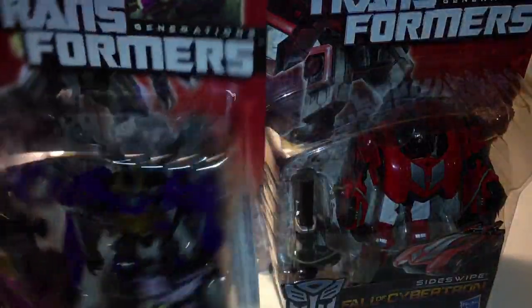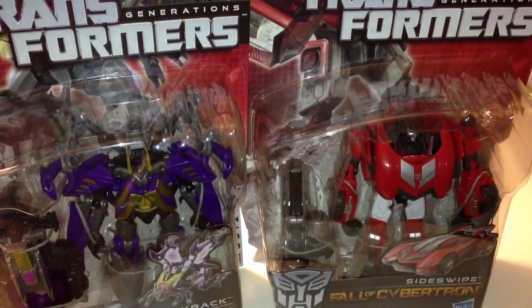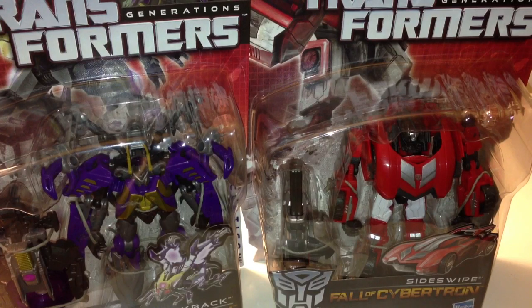To be honest with you, I wasn't a big fan of the Jazz figure from this line, and this is the same mold, just remolded a little bit with a different front end and stuff. I don't know, we'll see how I like it. I like the character Sideswipe, but we shall see. Thanks guys, I appreciate it. I'm going to do some more videos real soon.